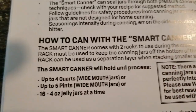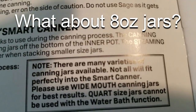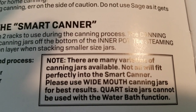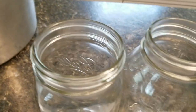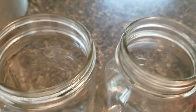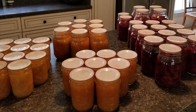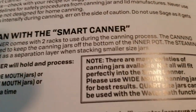Now let's talk jars. Throughout the manual it says to use wide-mouth jars or wide-mouth four-to-six-ounce jelly jars, and again it says please use wide-mouth for best results. Quart-sized jars cannot be used with the water bath function — we know that. I don't understand why wide-mouth would give better results than regular mouth. They work just the same in my All-American and with Presto canners. I actually prefer regular mouth — I'm set up for regular-mouth lids, I use Tattler lids on all my jars, and they're regular mouth. I don't want to switch. This made no sense to me.